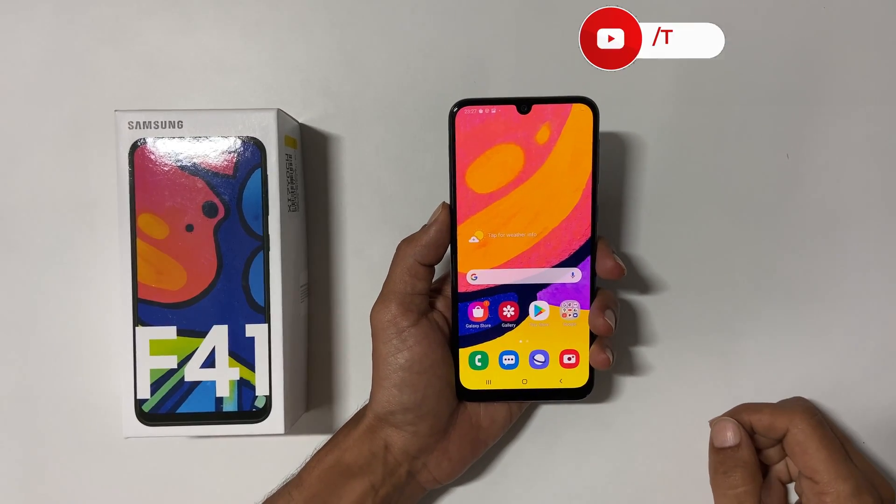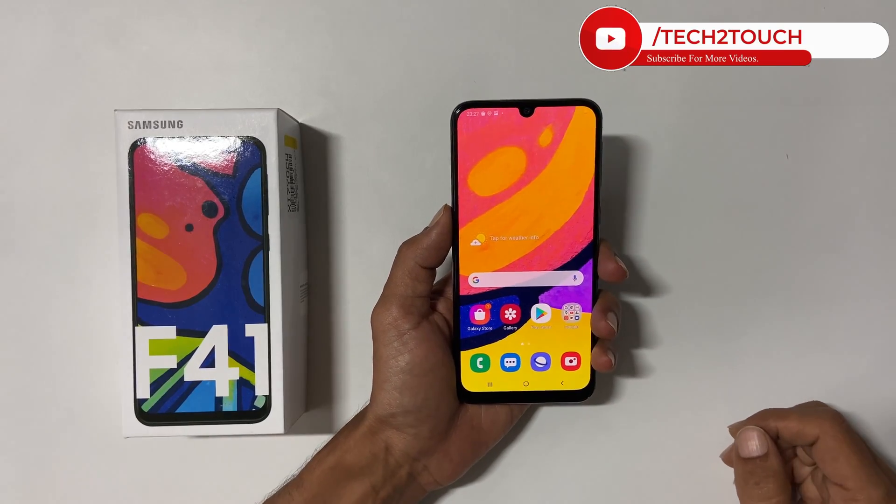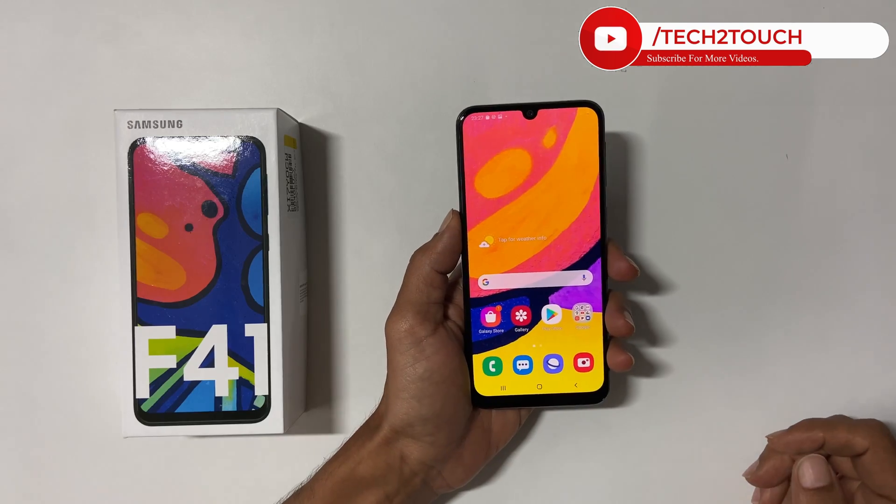Hi friends! This video covers 3 different ways to take a screenshot on Samsung Galaxy F41.